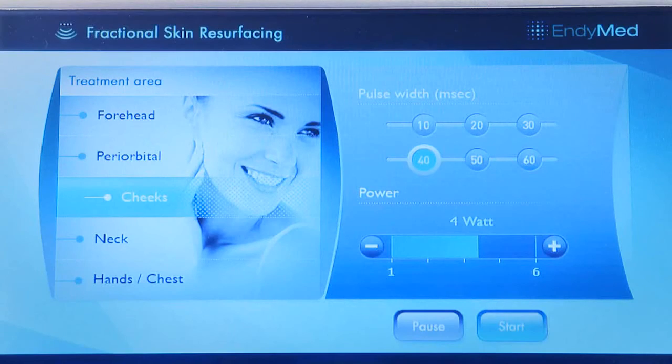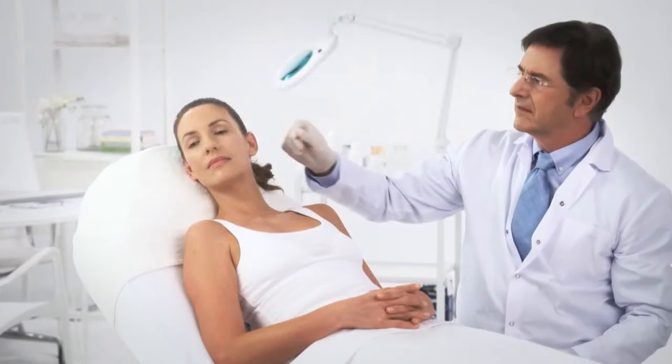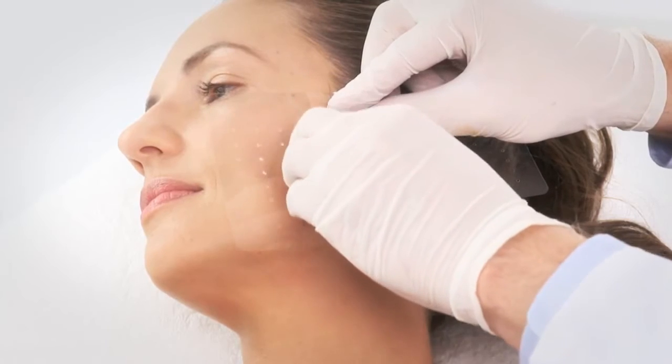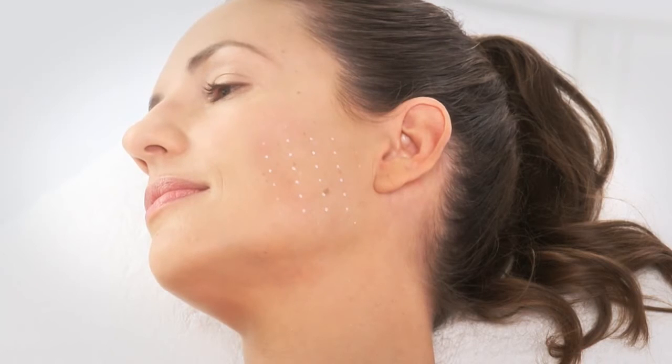Once the treatment parameters have been adjusted, you can perform FSR treatments using the FSR template, which assists in easy positioning of the handpiece and uniform coverage of the treatment area. Place the template on the intended treatment area and hold it tightly. Use a light oil-free base white eyeshadow and a small sponge to spread the makeup through the template holes, creating a uniform matrix grid on the skin. Position one corner of the upper edge of the FSR tip on one of the outside dots of the grid, so the surface of the tip covers the first area to be treated.